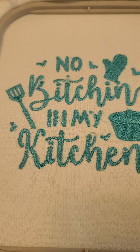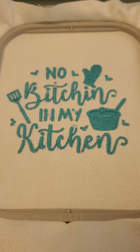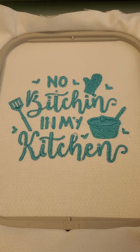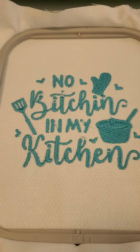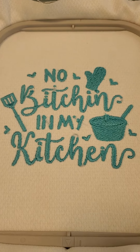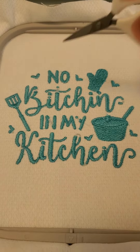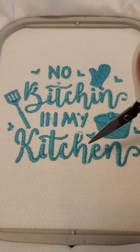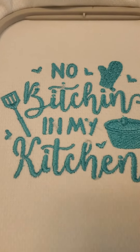This morning I spent a few minutes embroidering this. I did it in all one color because it was just going to be a little sign for my kitchen, and I wanted to see how it stitched out. I bought the design on Etsy but never stitched it — I did the 'no bitchin' but then it messed up and I couldn't finish it, so my kitchen towel just says 'no bitchin.'